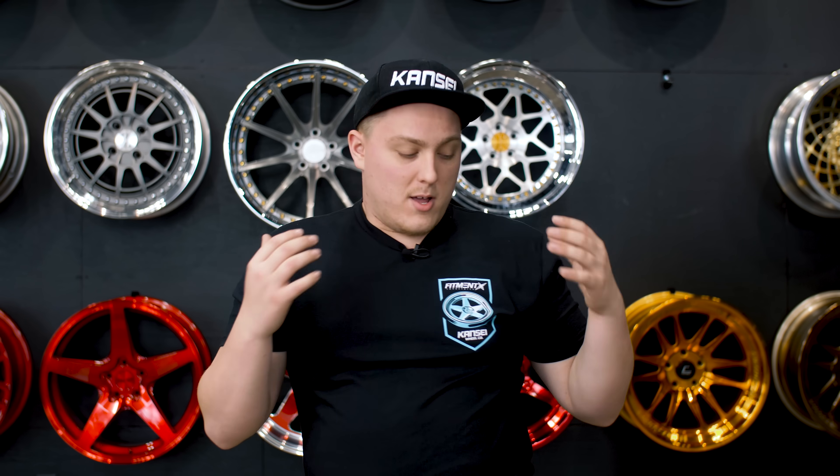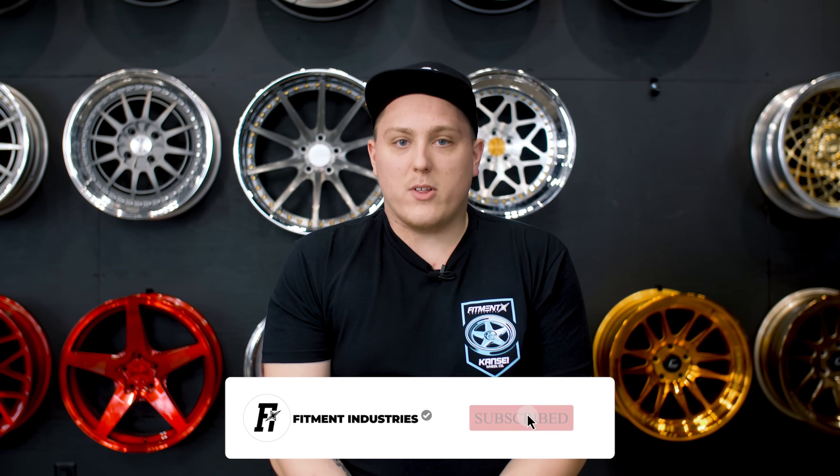Don't forget we're doing the awesome giveaway with Kansai through the month of March. Easiest way to enter: snag one of these t-shirts — we'll drop the link in the description below. That's going to wrap it up for us today. I'm Gels, don't forget to subscribe and we'll see you later. Peace.